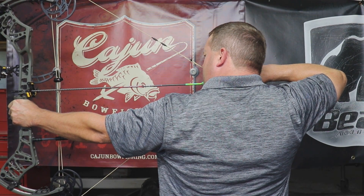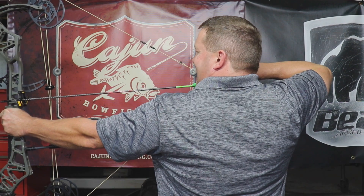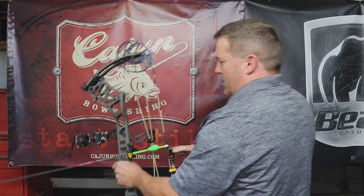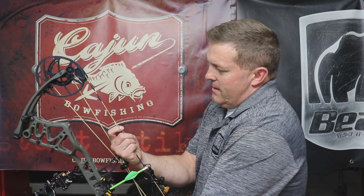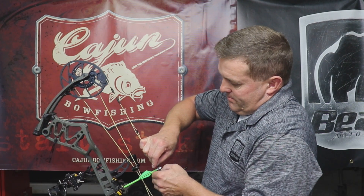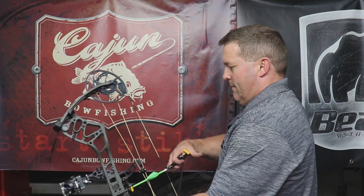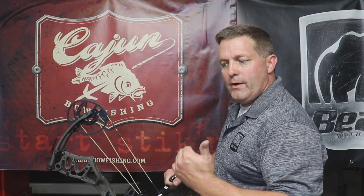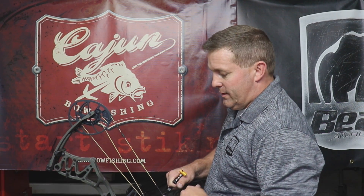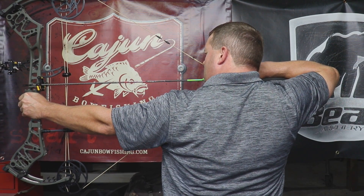It looks like I'm just a hair high — I could be just a little bit lower and I'd be more comfortable. So we're going to let it down. I'm going to take the peep sight and slide it down just a little bit, then adjust my knot on my D-loop. Now we're going to check it one more time — I'm pretty well aware of where my peep sight needs to be, but I'll double-check it. Bingo — that's perfect.